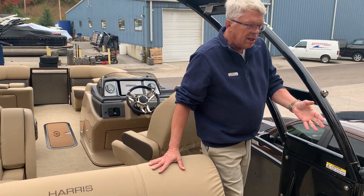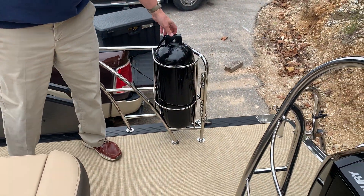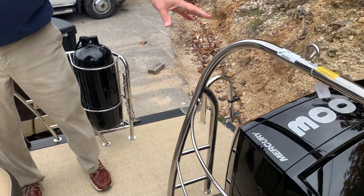One other thing that's really unique and nice this year — we've got holders for our 8.5-inch fenders right here. Very handy function. This one's powered by a 300 Mercury Verado.